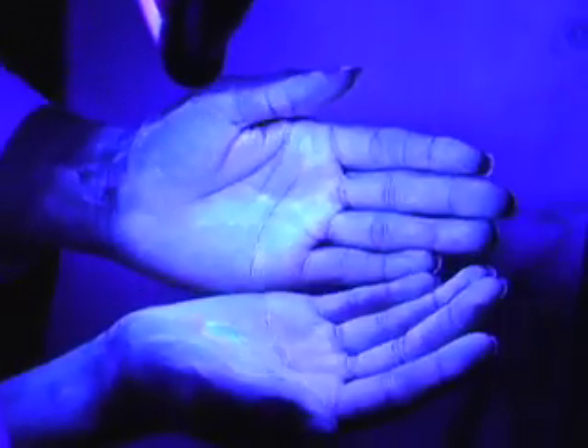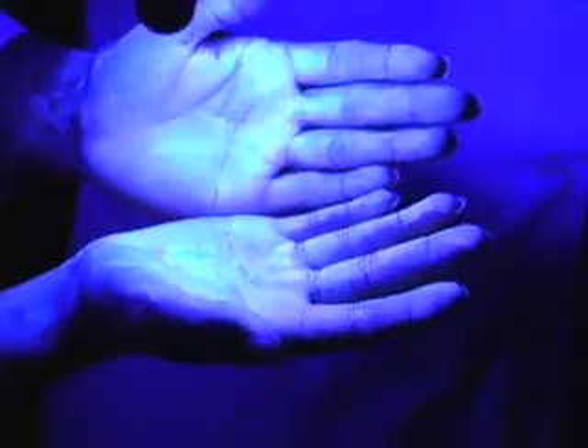I'm here today with my trusty lab assistant, Joe. He's going to assist me in shining the UV light on my hands. Joe, you feeling germ free today? You bet. Hit it. As you can see, the lighter spots are germs and germ colonies.